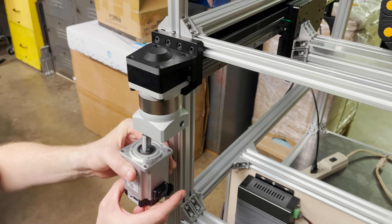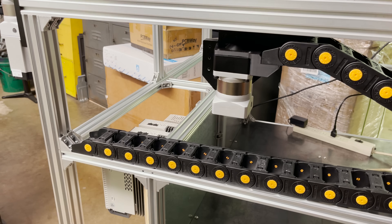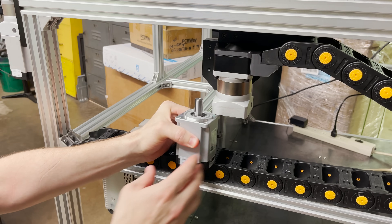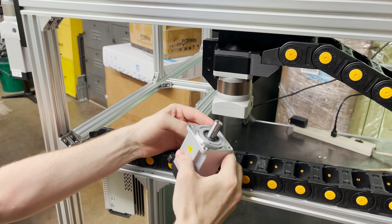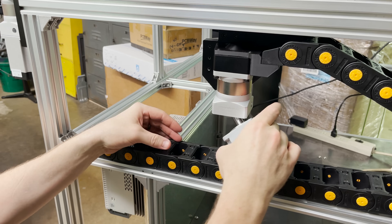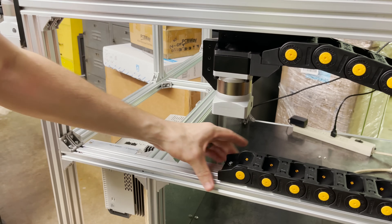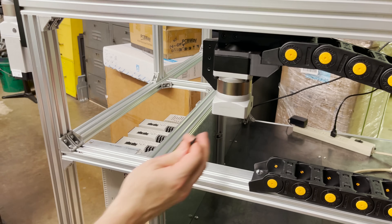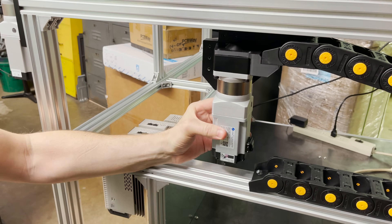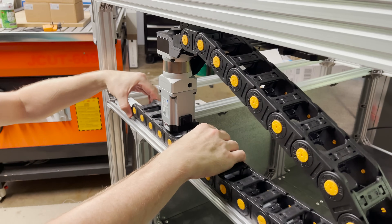Let's get the other side installed — that's loosely on there. Now for the X axis motor: if I designed this right, there should be just enough clearance right above the top of the drag chain here, and it looks like there is. I needed to loosen the drag chain so I could slide the motor in first. I'll have the wires running up this side so they can go right up into the drag chain. That just barely fits under there — that's perfect.